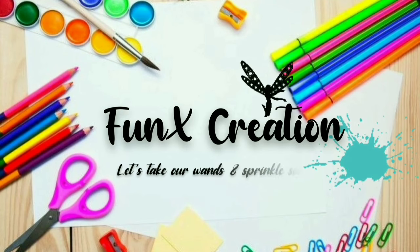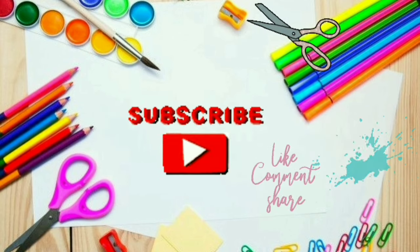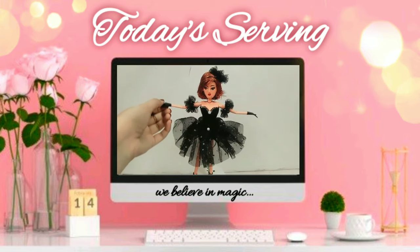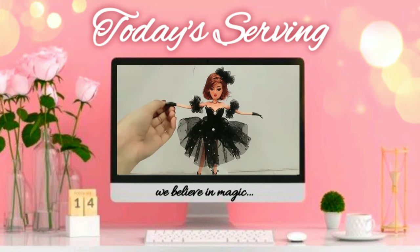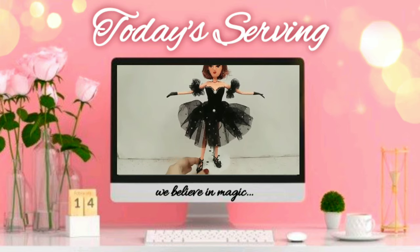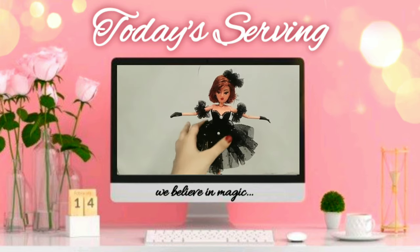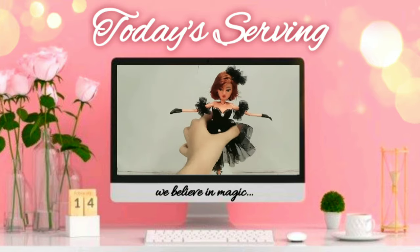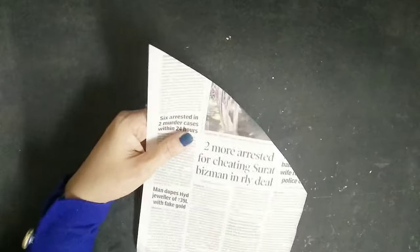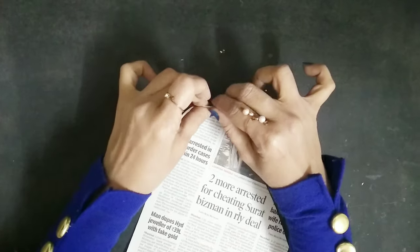Welcome to Funnix Creation! Hey Funnixies, welcome back to my channel. For today's video I'm gonna make another handmade doll, but this time it's different because I'm not using any sort of craft wire, hot glue gun, or paper clay. So let's get started — I've taken this craft wire and newspaper.